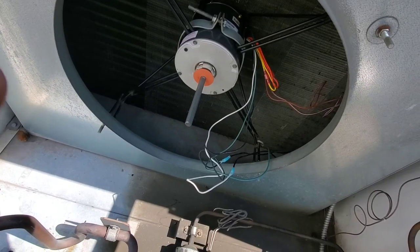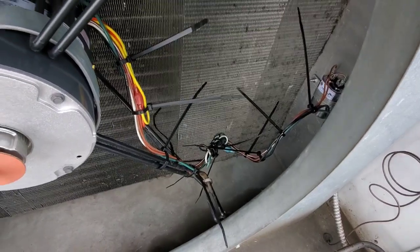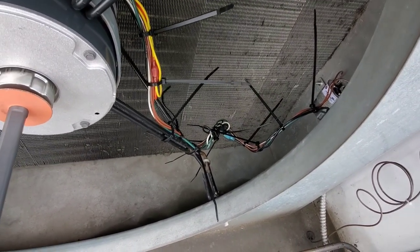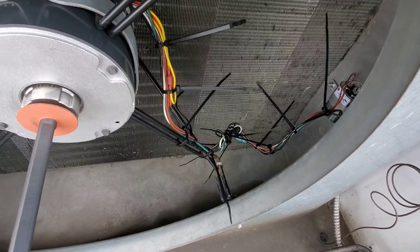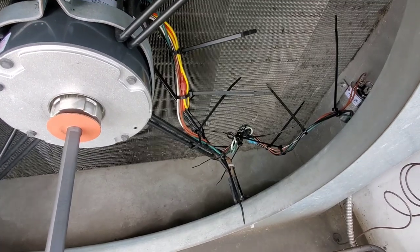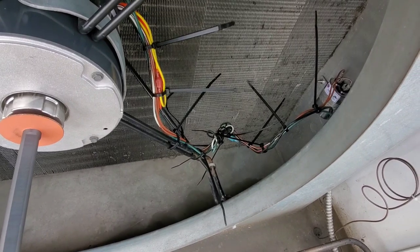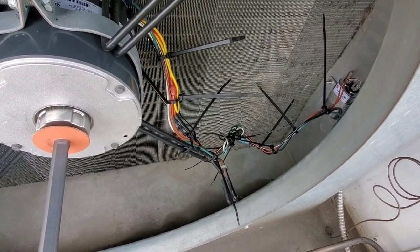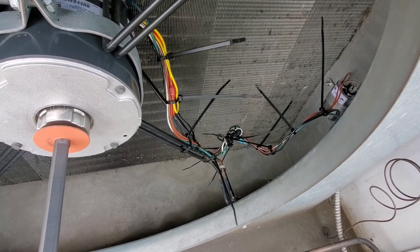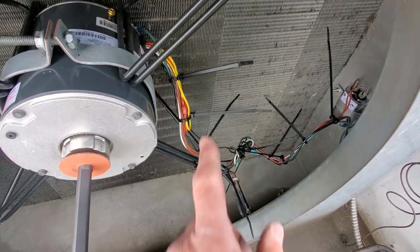The motor is running clockwise, so we can button all this up. I go through about a thousand zip ties a year because I like my wiring as neat as possible, especially when you have excessive wire. It's always a good idea to keep that excess wire — if you have a melted terminal or burnt wiring one day and the wire just fits, you won't have enough. When you have the excess, you can cut off any damaged section. Just make sure it's nice and neat.